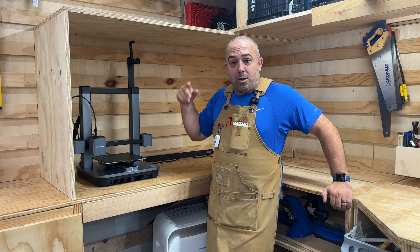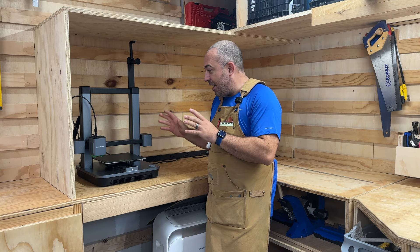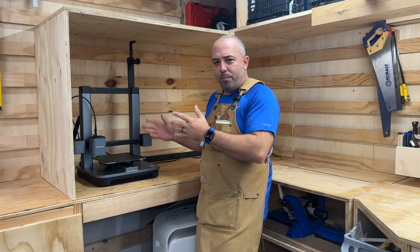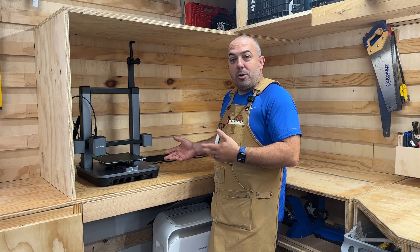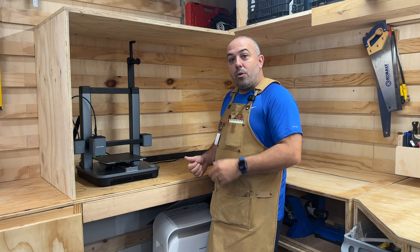Hey everybody, it's Justin from Bittner Built and today we're going to be building an enclosure primarily for my Anchormake M5C 3D printer. I just got this, I love it, and when you get a tool that you love, it needs a home so you can protect it. We're making a huge enclosure — one that could fit up to three machines, either multiple 3D printers or a fiber laser coming in, all sorts of different stuff.